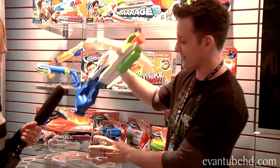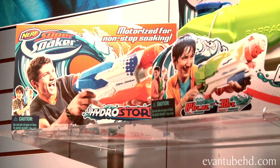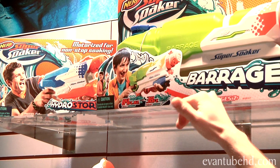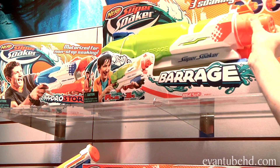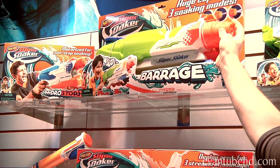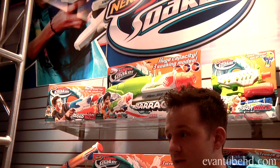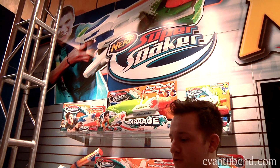We're doing some exciting stuff like the Tri-Strike Crossbow. We also have the Hydro Storm and the Barrage, which has a pretty astounding 84-ounce capacity as well as the ability to adjust the nozzle for three distinct firing modes. This is the spring lineup for Super Soaker, ready for summer 2014.